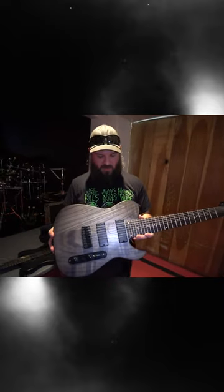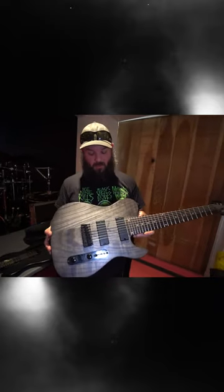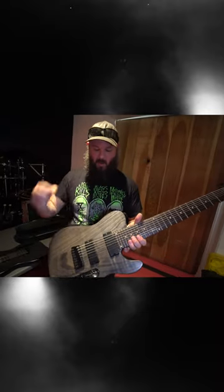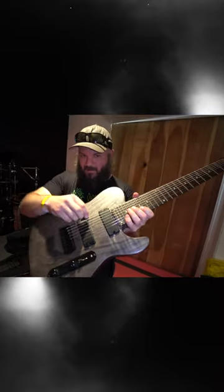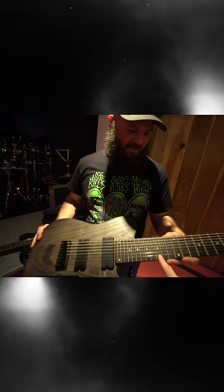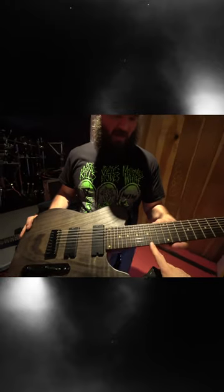This is the 8-string and it chugs hard too. It's down in drop F# — it's down there. You gotta use the big 74 gauge string. Can you even hear that? Oh yeah, that is so thick. You can almost land an aircraft carrier on it.